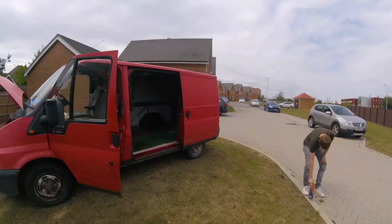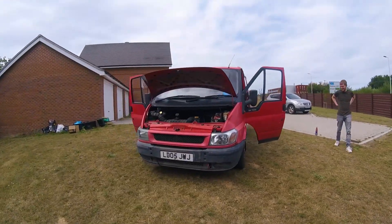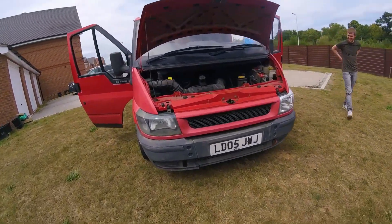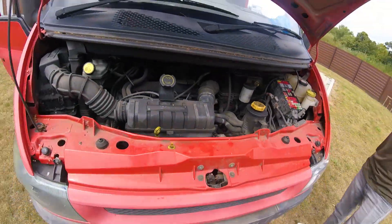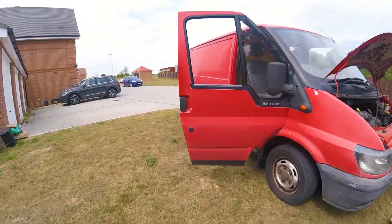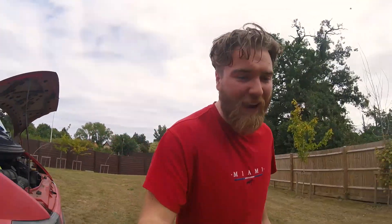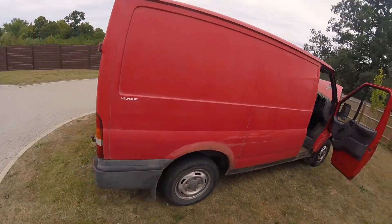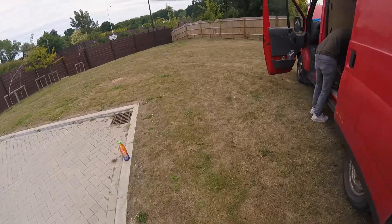Here she is, our 2005 Ford Transit. This baby cost £1,250. The engine looks good and we're going to turn this into a camper. We are not mechanics in any way, not carpenters, not builders, nothing — but we're going to do this the best job we can and get a nice sweet setup.